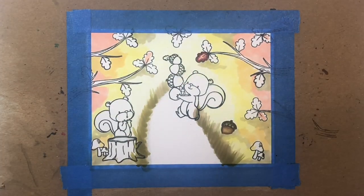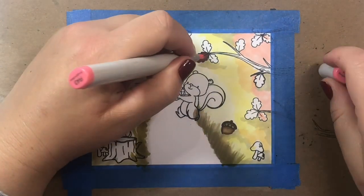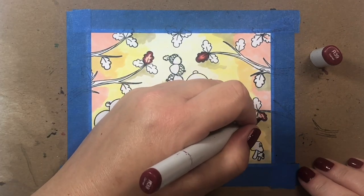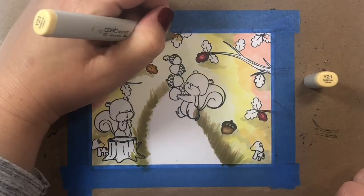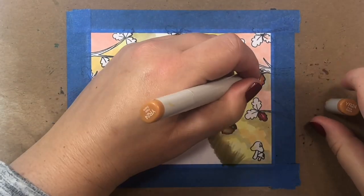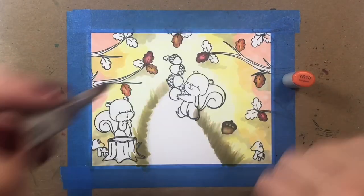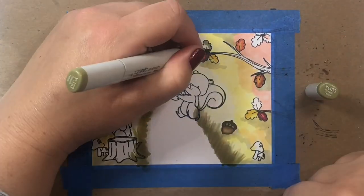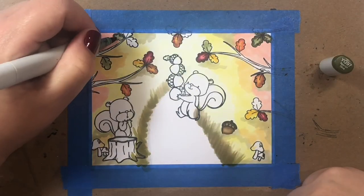Now we're going to work on our leaves and we're going to make them in all the lovely shades of autumn — some reddish-purple leaves like I'm creating now, then some golden leaves, orange leaves, yellow-green leaves, more pure yellow colored leaves, and maybe a few brown ones. I'm going to stick to the same color combinations throughout for my leaves and speed up a little bit until we're completed.